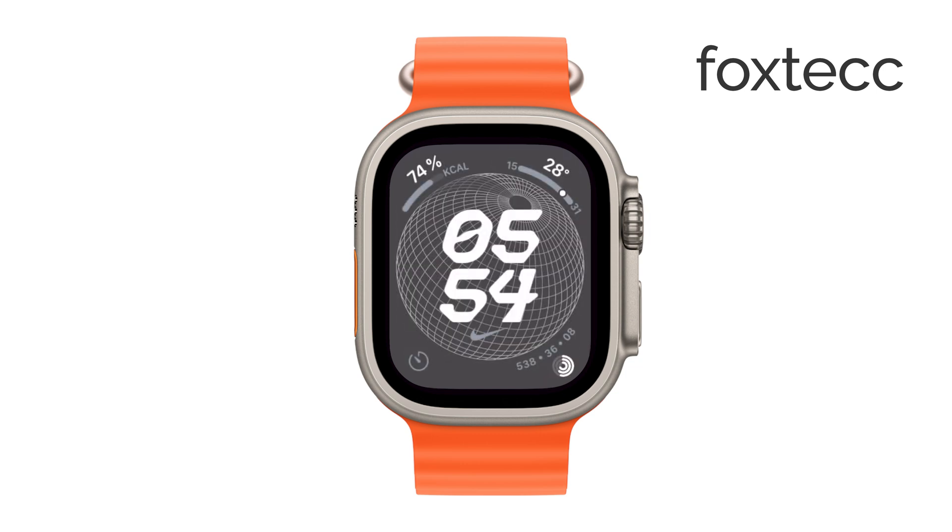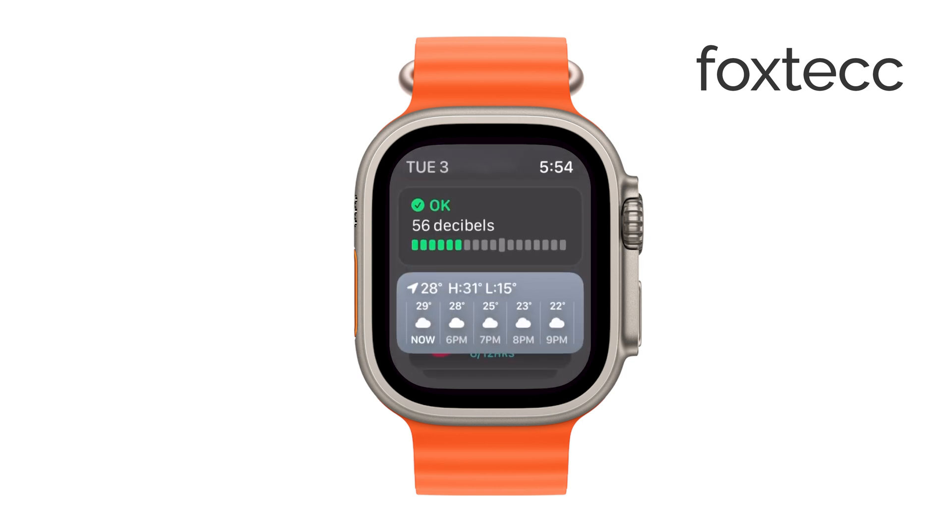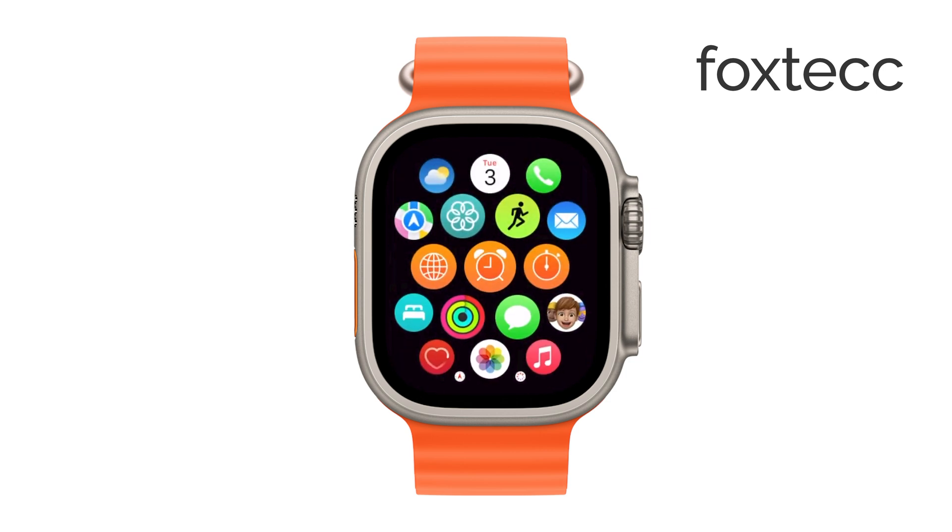And that's it! Editing the Smart Stack on your Apple Watch is a simple way to tailor the watch face to better suit your needs and ensure you have easy access to the information that matters most to you. Thanks for watching! If you found this video helpful, be sure to like and subscribe for more tips and tricks on getting the most out of your Apple devices. See you guys later!